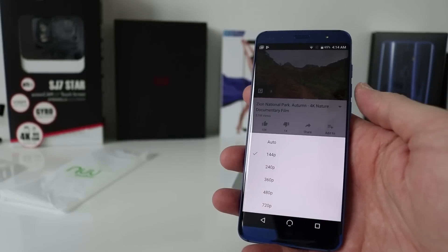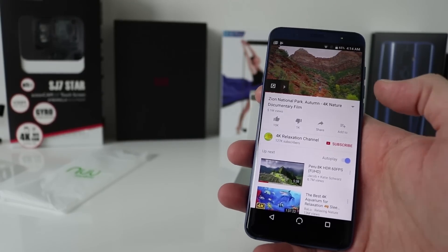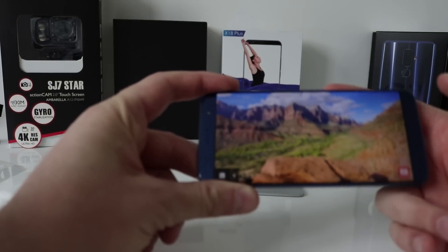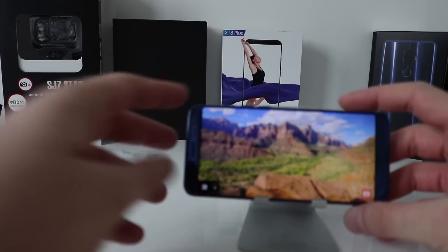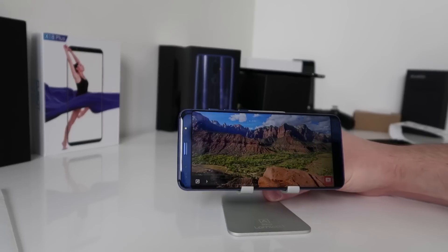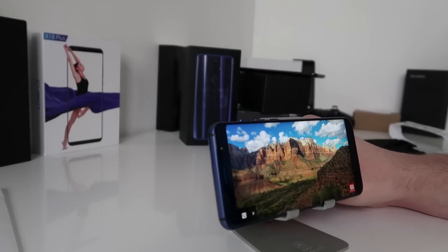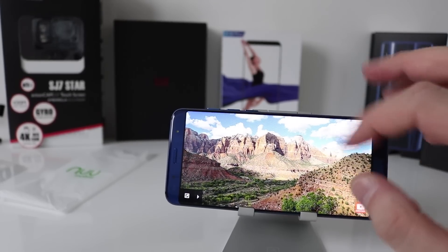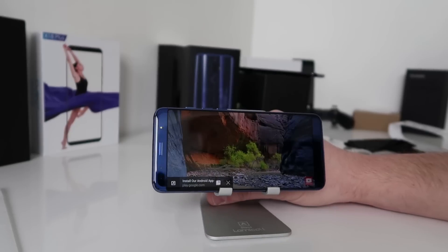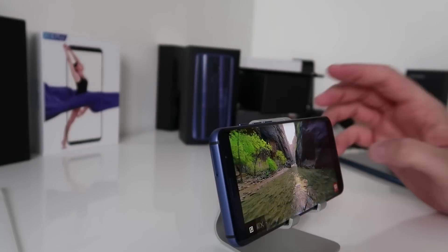Starting the YouTube display test. One thing that might put people off is that it's only a 720p display, but that looks gorgeous. It's a gorgeous display on this smartphone.